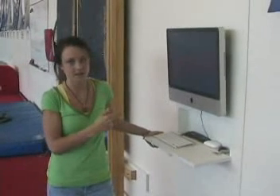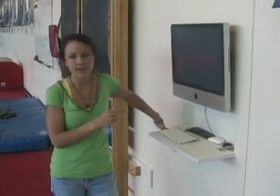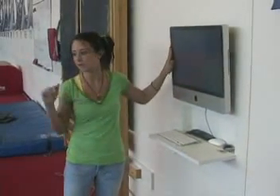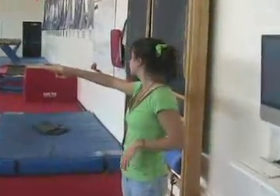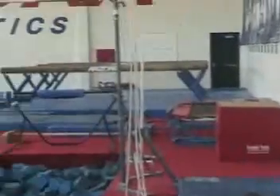It'll film what the girls' routines are, and then it puts it on a delay so that they can come back after their routines and watch them to try and see the corrections they need to make. We actually have four computers: this one which films floor and the side of vault, there's one right there which films both sets of bars, one over by beam which films beam from sideways and straight on, and then there's one over there too which films the other side of the floor and vault from a straight-on view.